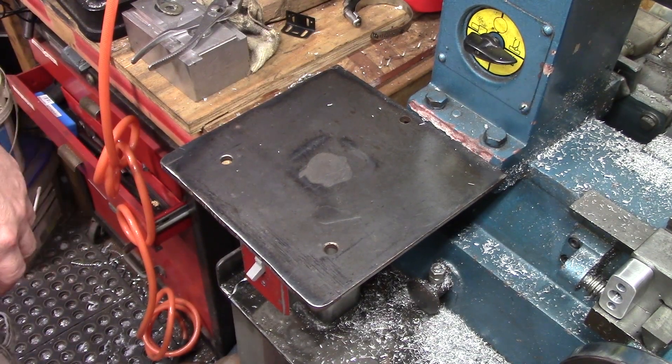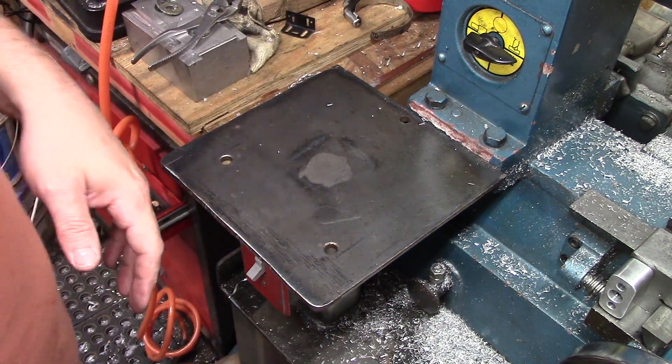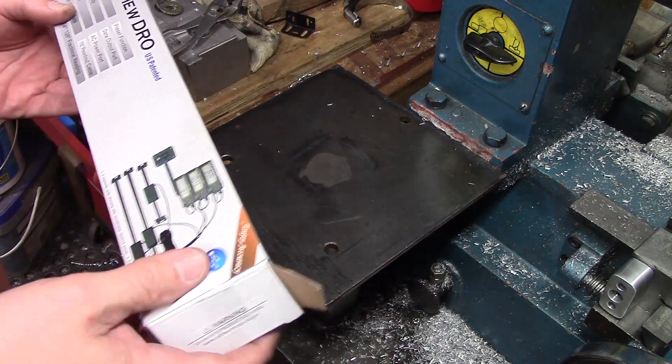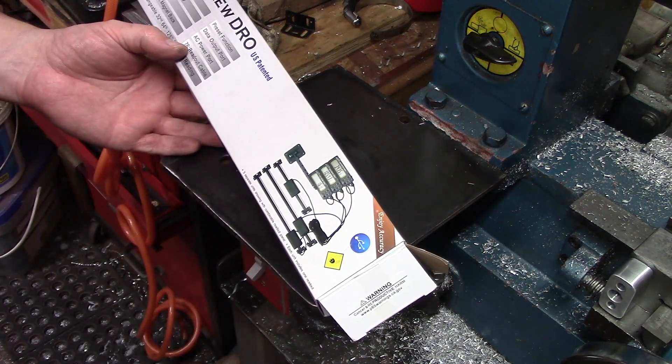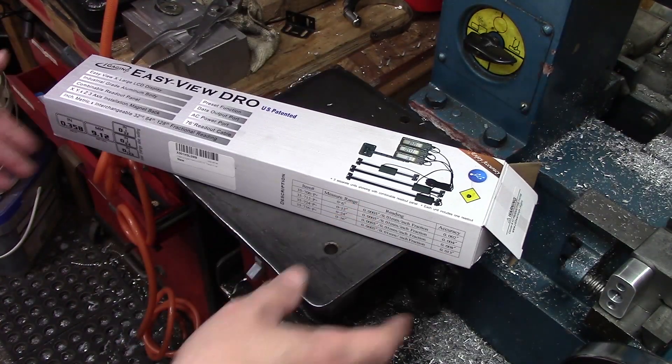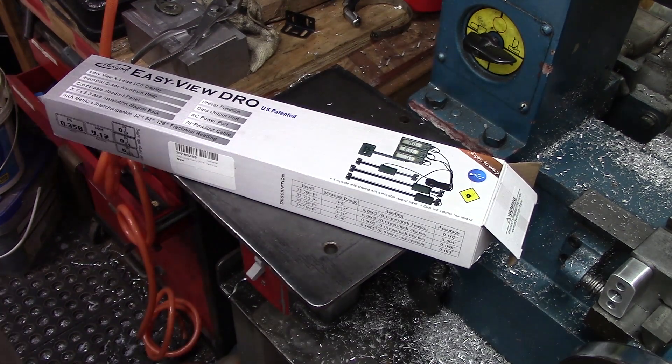All right guys, welcome back to the shop. It dawned on me last time that I did not actually show what DRO I was using, and it is the iGaging Easy View DRO. Pretty simple — got your scale.